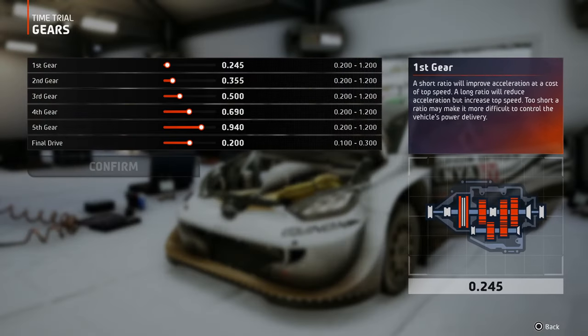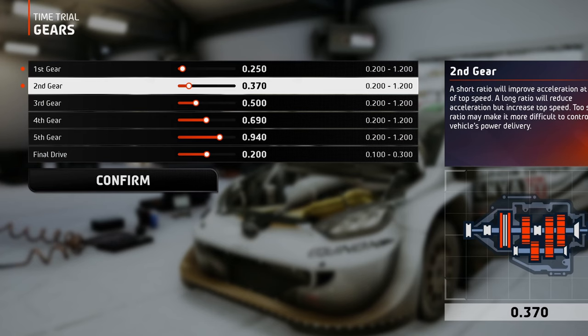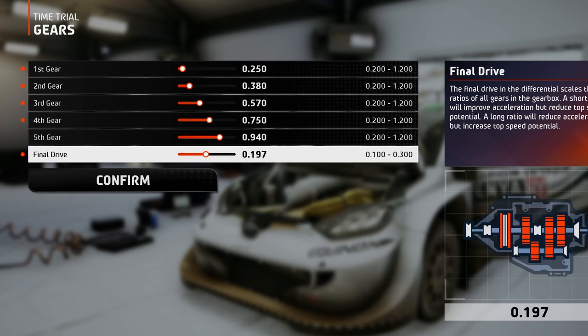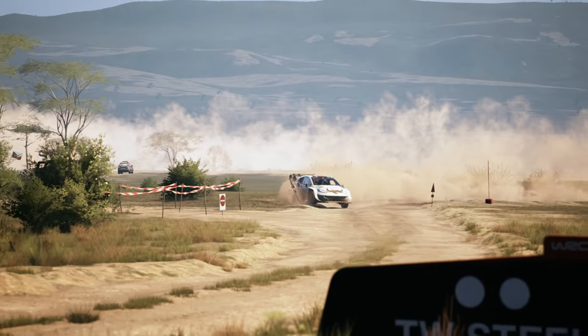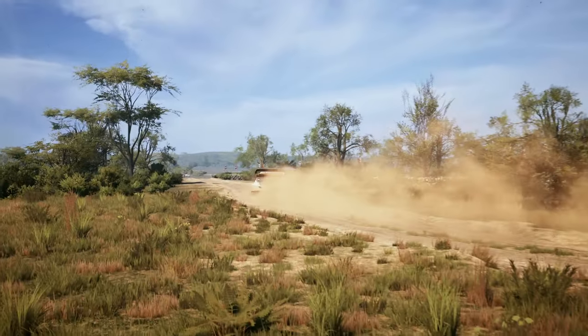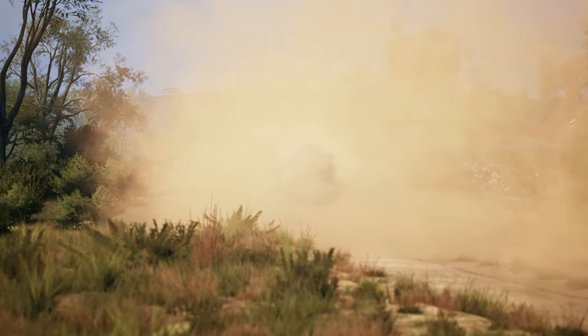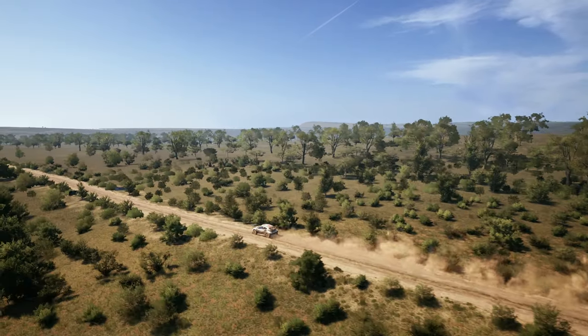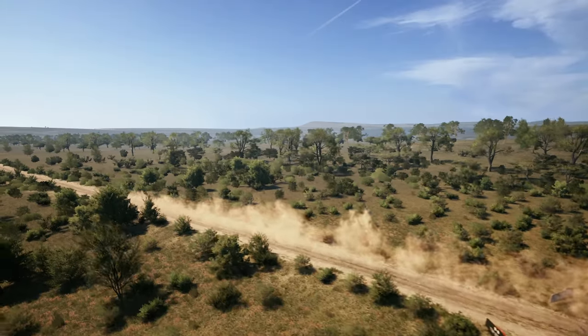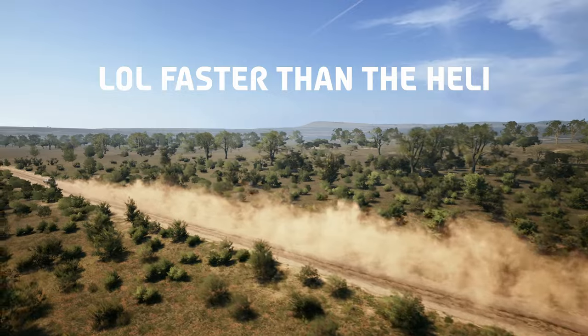The only thing left to adjust is the gearbox. For a twisty track like this one with short straights, the best thing to opt for is short gears and short final drive, since you will not be able to reach excessive speeds anyway, so you better focus more on the acceleration. But this track has a trick up its sleeve: a 1km long straight right before the end of the race. That's why you can see that I've lengthened the 5th gear significantly compared to the other gears, so I can reach speeds over 200kmph on that straight.